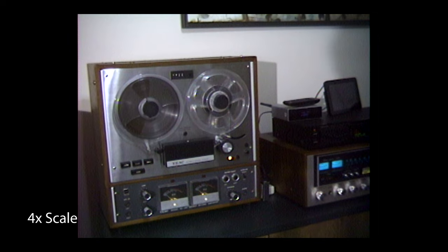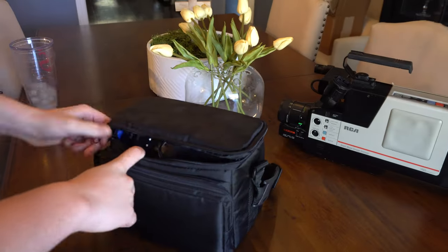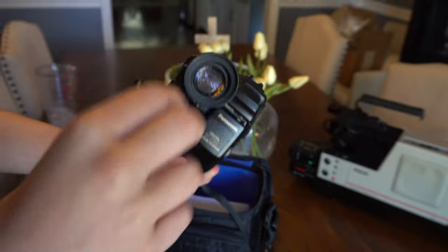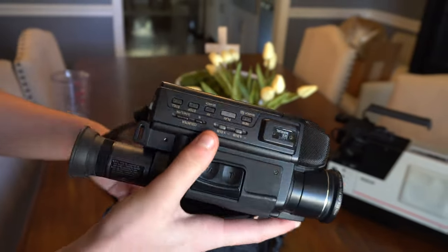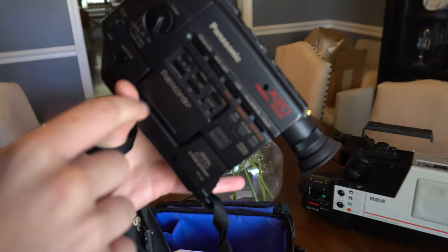Before we continue repairing the VHS camcorder, let's talk about this VHS-C camera. You bought it for $10, and unfortunately we couldn't get it to work. So let's just take a small detour and talk about it and what we did with VHS-C for a second.